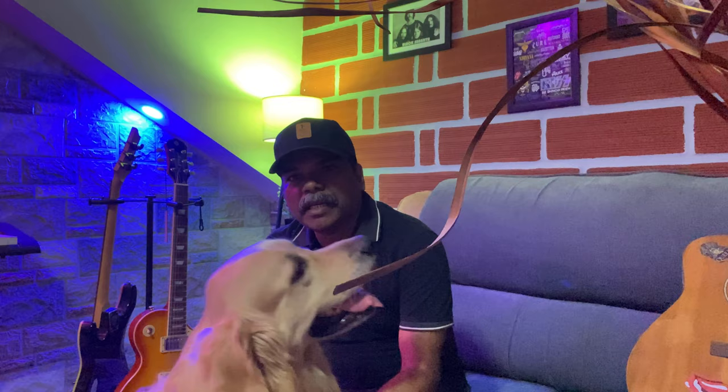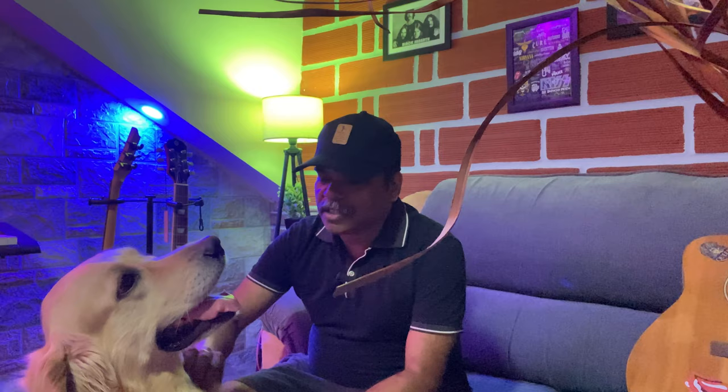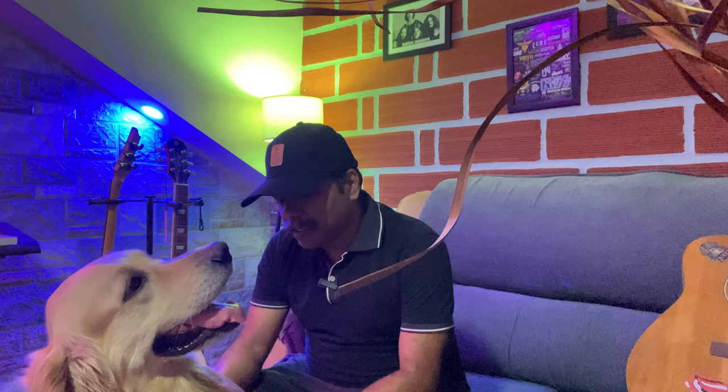Hey guys, welcome back to my channel. Today we are going to be looking at some of the riffs that have inspired me to pick up the guitar. In this video we are going to look at some of the riffs that I listened to when I was younger, which helped motivate me to pick up the guitar.